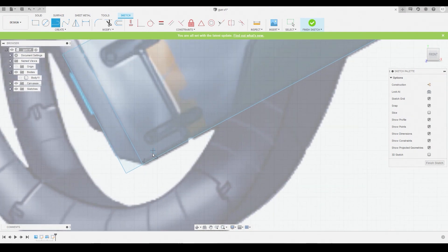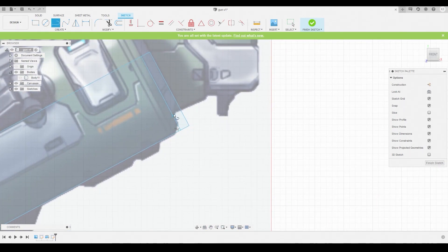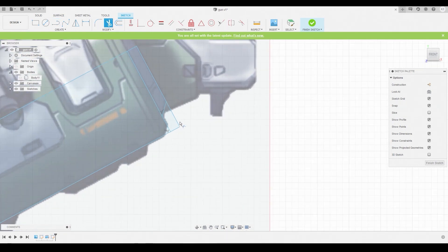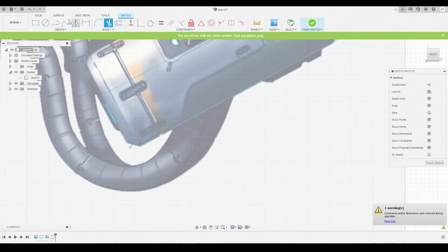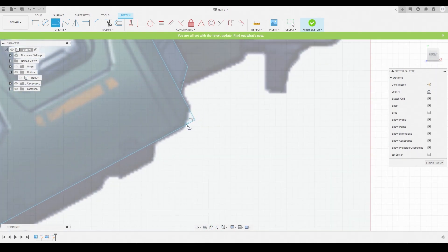We'll also do the lines for the chamfers — we can chamfer this later on during the body section, but doing it now shows multiple ways of getting the same result, because some ways are actually quicker. Switch to the trim icon and trim off these axis lines. Then switch back to the line tool and add this little diagonal line at the top.